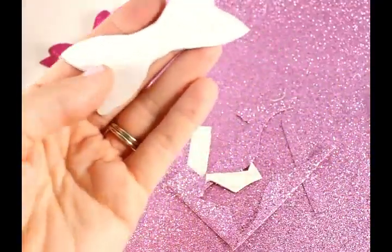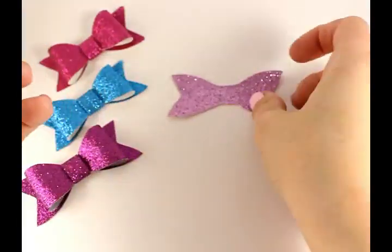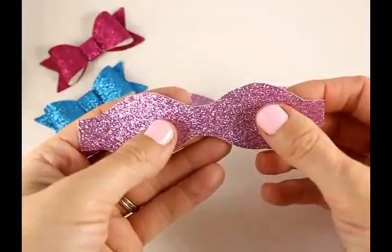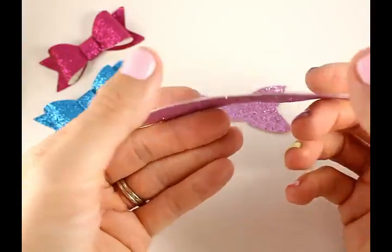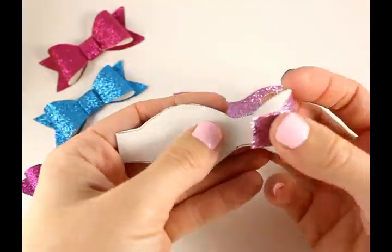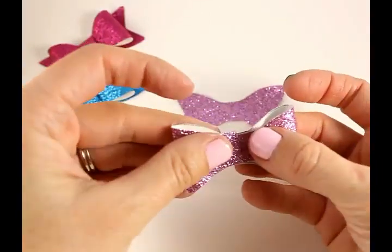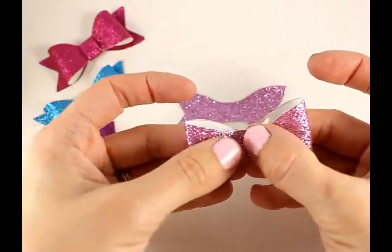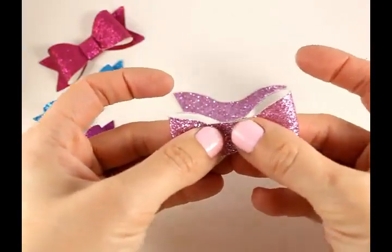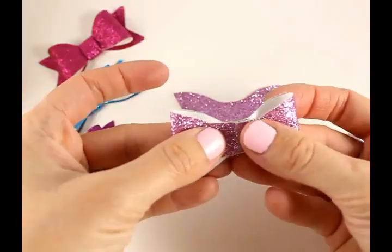Alright, so we have it all cut out. This part here is the base of your bow, so just put that down. Make sure your hot glue gun is warmed up. Flip it to the back, find your center, and fold one side towards the middle, then fold the other side towards the middle. Make sure the center pieces are perfectly even and that the middle parts touch right in the center.